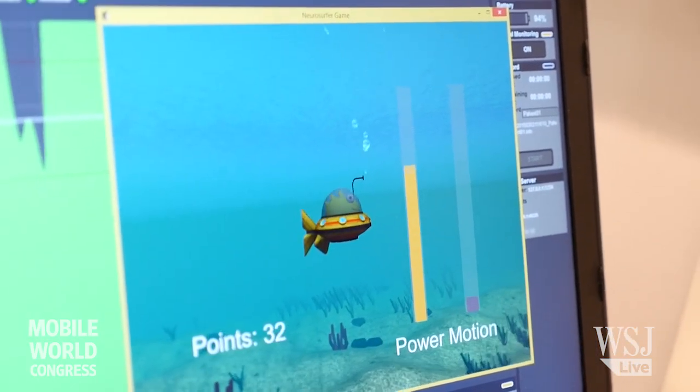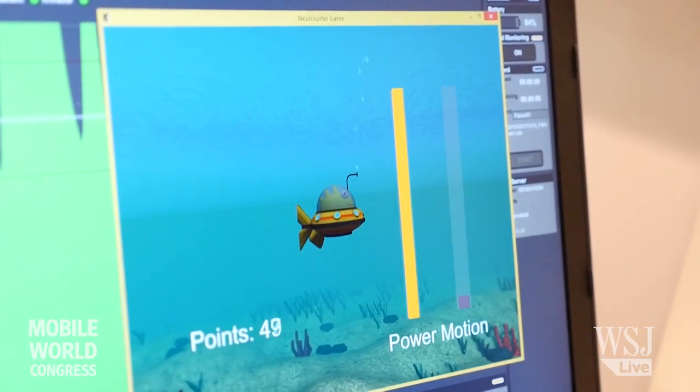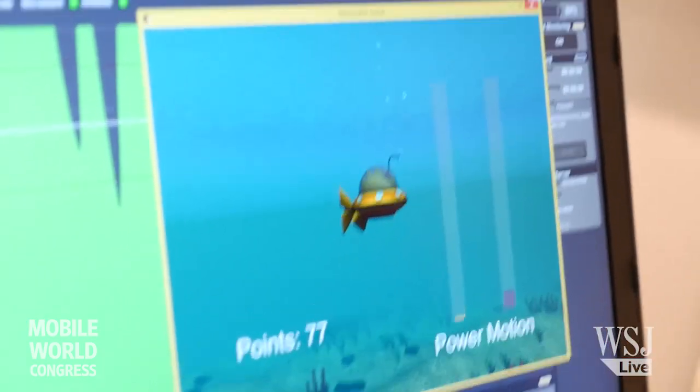The submarine goes slower if you are not so relaxed. In this way you have an interactive feedback of when you are relaxing, and this makes you aware of what's going on in your brain.